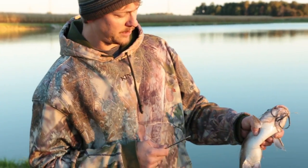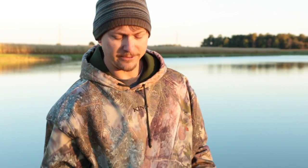And then he's ready to be released back into the water, or keep him for a meal. So hopefully that'll help you.